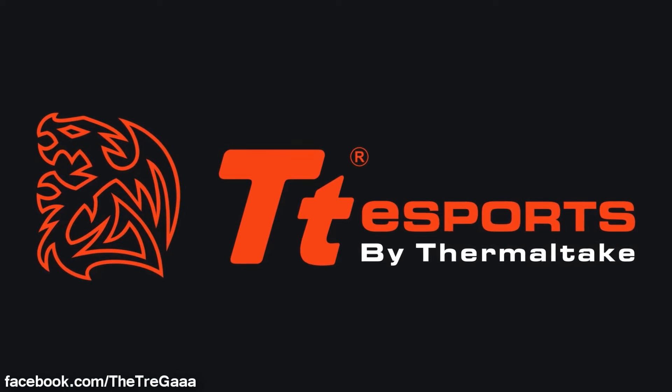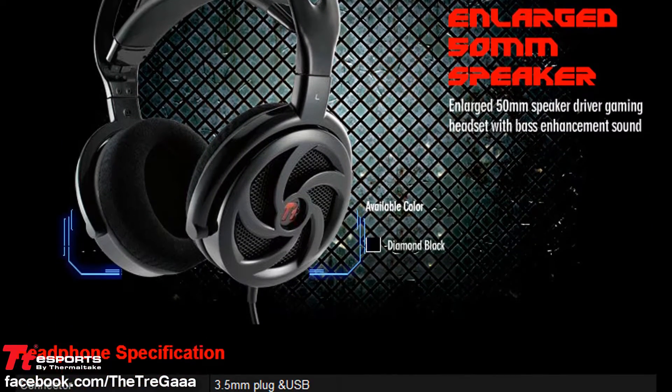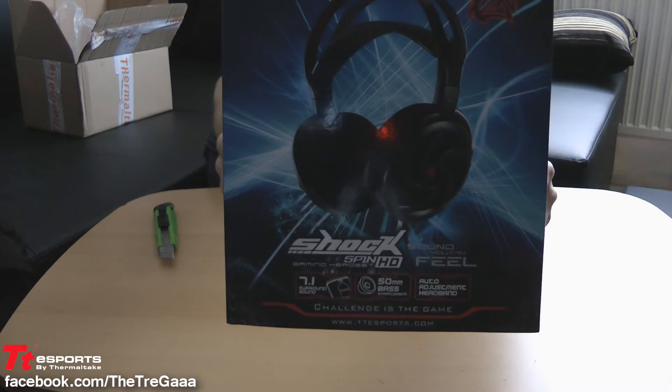Hey guys, it's Trigger. Welcome to my unboxing video for TTE Sports. Today we're going to unbox the Shockspin HD 7.1 surround sound gaming headset from TTE Sports.